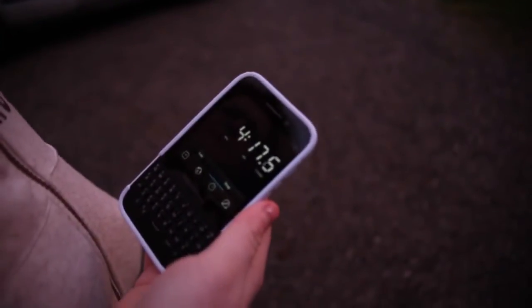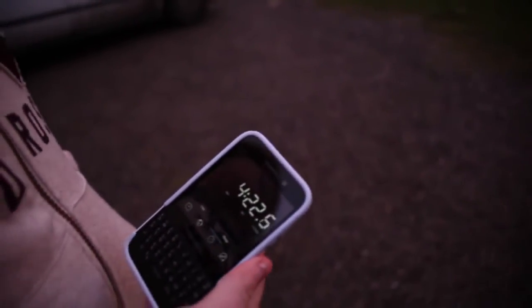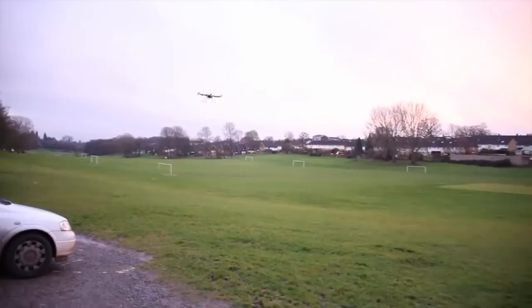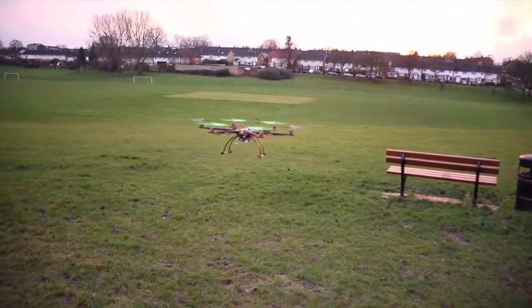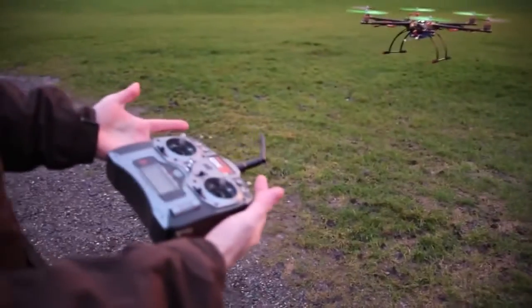Coming up on 4 minutes 20 seconds and absolutely no dramas — it's flying very solid. Al's getting bored so he's having a bit of a fly around with the cop truck. Looking at it, it's still got plenty of punch. It looks pretty solid though, Al. I'm really just touching on it. My fingers are literally numb now — I'm having a hard time, well not really a hard time keeping on top of it. There's not a lot to keep on top of.